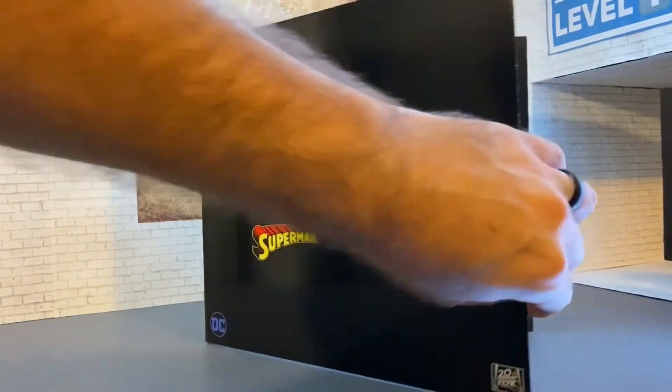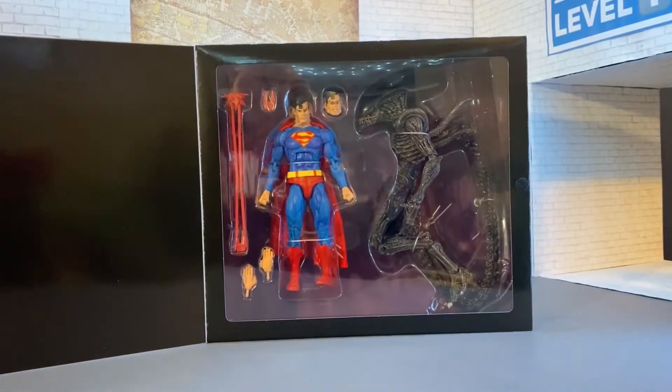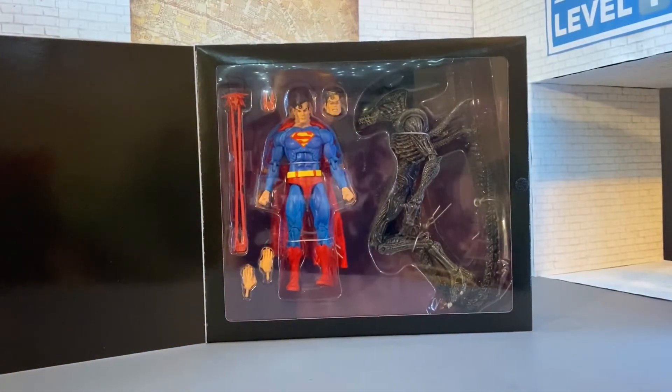There's the inside. We've got Superman packaged there nicely along with our Alien or Xenomorph. We're going to bust this bad boy open and see what's inside.